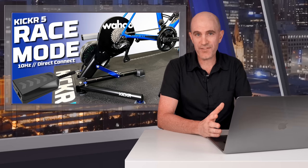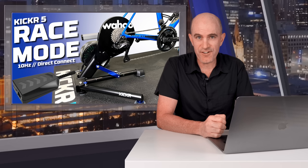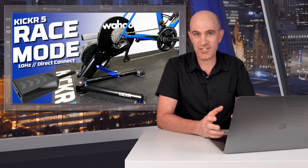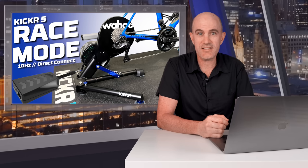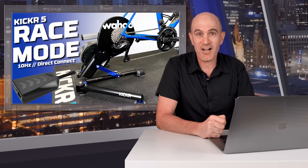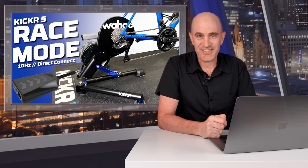Kudos goes to Wahoo for this one. Originally they weren't going to release Race Mode this soon for the Kickr 5, but they did see everybody's feedback on the videos and other posts. Some of the engineers did some late nights, performed a number of tests including the races you just saw — I was part of that testing — and it has been rolled out. This marginal gain is definitely worth doing, and definitely worth using if you're racing seriously. With that, we'll leave it there for today. If you've enjoyed this, give it a thumbs up, hit subscribe, and we shall see you soon.